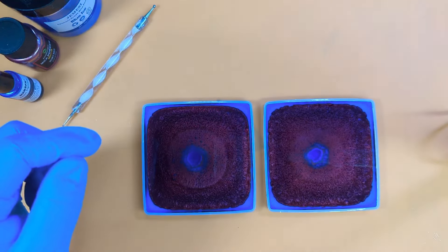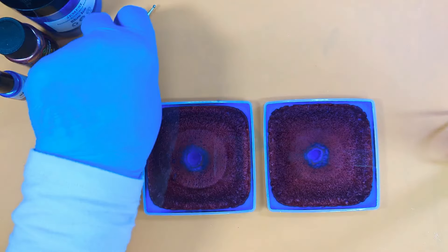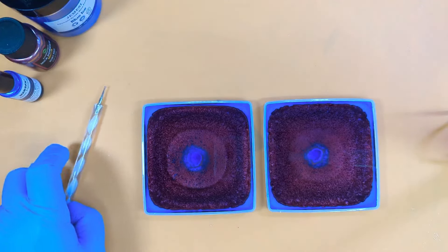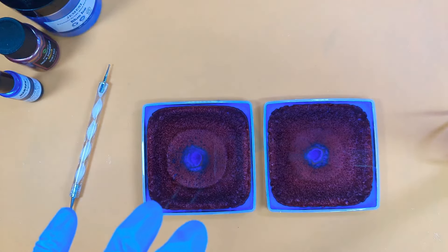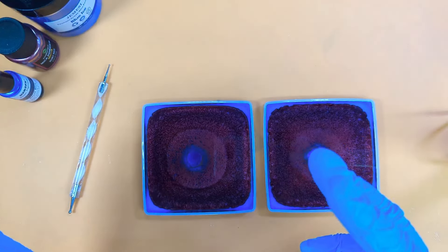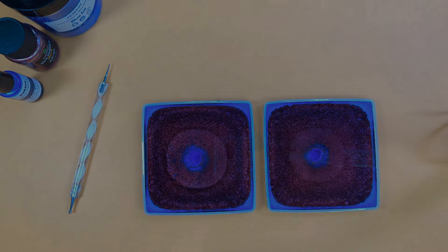What we're looking for are little dots to appear — some have started to appear. They can take up to an hour to appear depending on the temperature of the room and your resin. I shall cover these, leave them to set overnight, and then we'll move on to part 2 where hopefully my idea might work. See you in the next part!